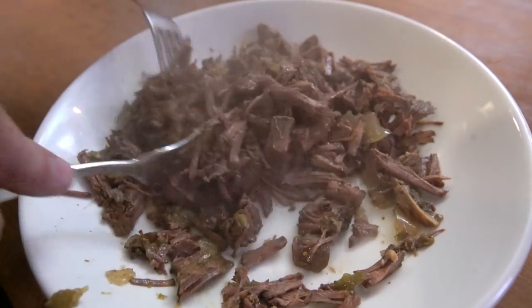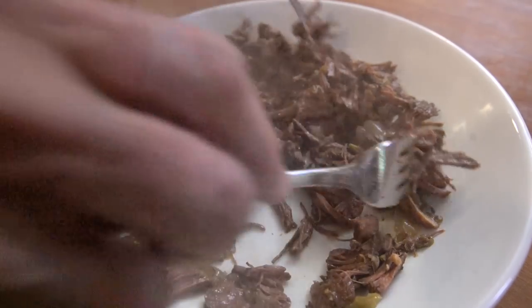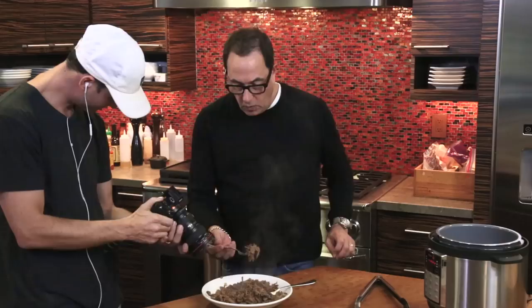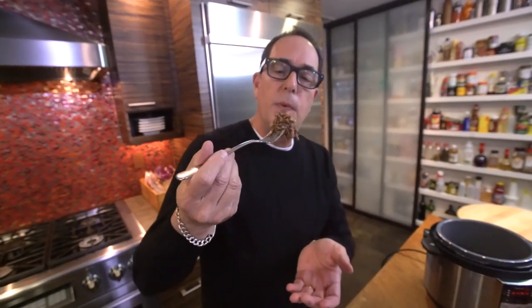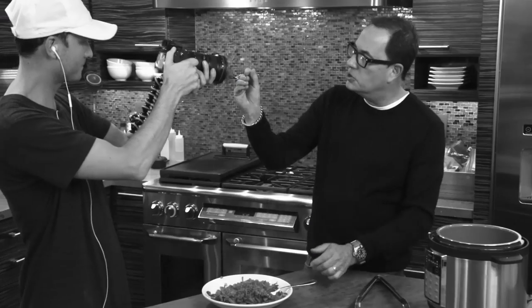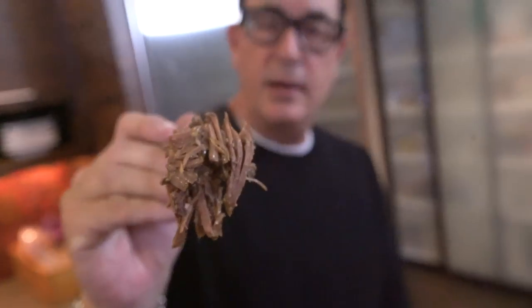It's fully delicious. And then, just because you're here and the moment is right, you get some on your fork. Let's try it. Look how gorgeous that is. Mmm. Stop it. Just stop it.